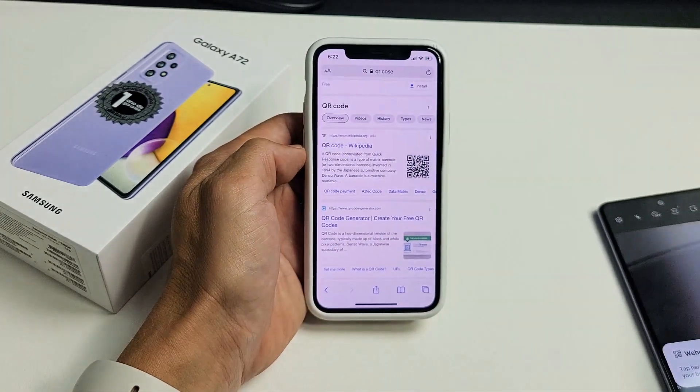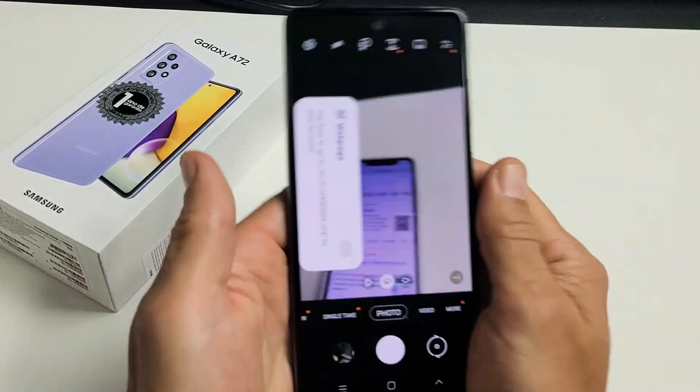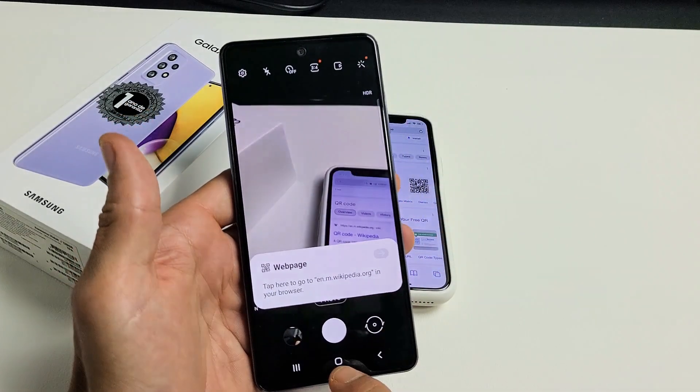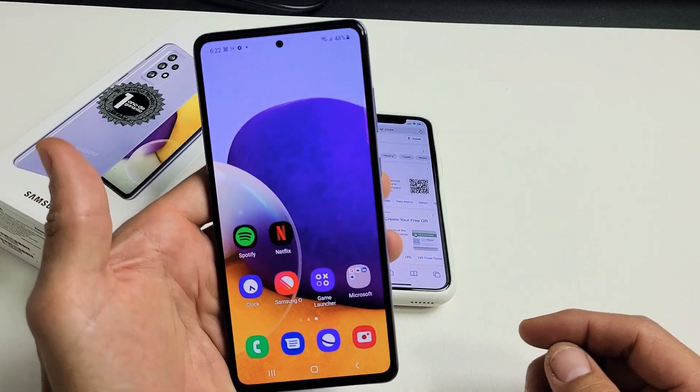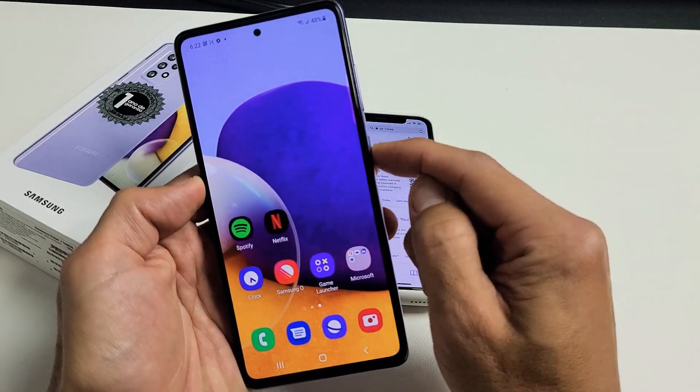Hey, what's up guys. I have a Samsung Galaxy A72 here and I'm going to show you how to scan QR codes with the built-in scanner. It's very simple — the only thing you have to do is go ahead and turn on your camera. You can tap it down here, or you can double-click the power button for a shortcut.